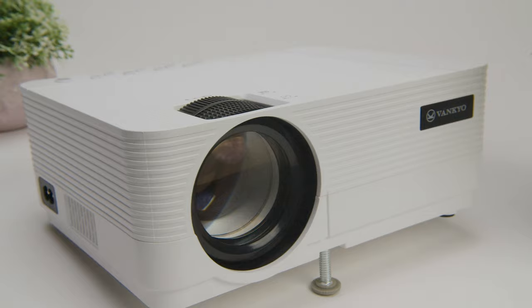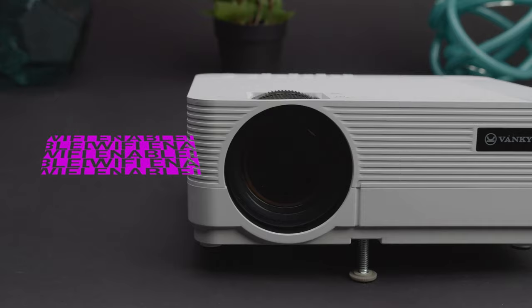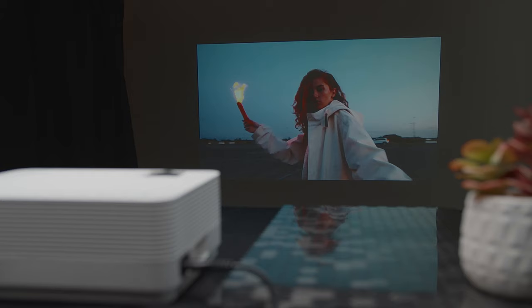While all of this is great, it's also important to know how you can actually use the projector. The Leisure 470 provides plenty of options in this department. Its Wi-Fi capabilities allow you to mirror your phone screen directly without any extra cables or accessories. You can simply share images, videos, or any other content from your Android or iOS devices. One key note: copyrighted material from things like Netflix, Amazon Prime, and Hulu can't be screen mirrored.